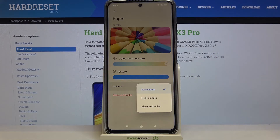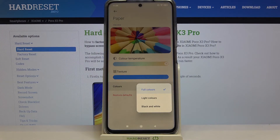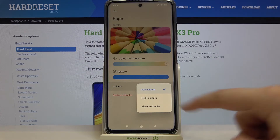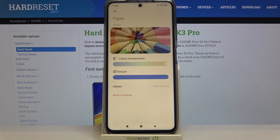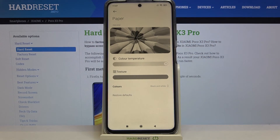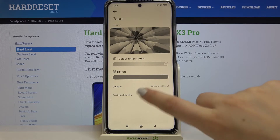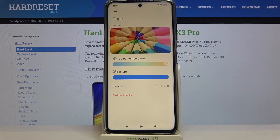What's more, we've got the colors option. After tapping on it you can choose full colors, light colors, or black and white. Right now we've got full colors applied, but let me check light colors — here you can see that the colors are a little bit dull or washed out. After choosing black and white, the whole system menu will be displayed in only gray, white, and black. It's really up to you which option you'd like to use.